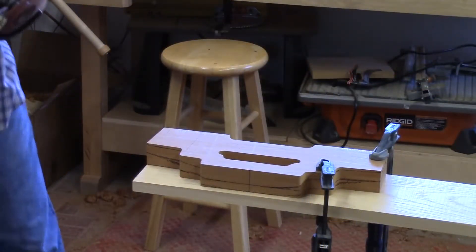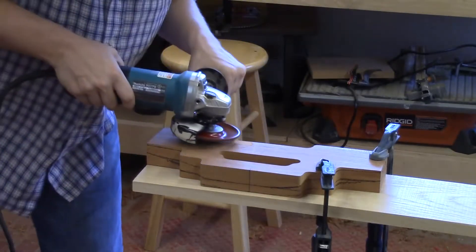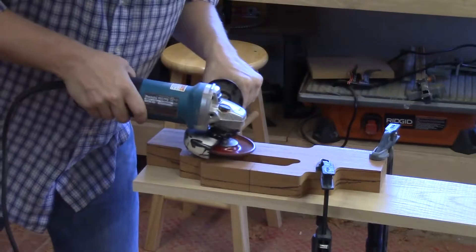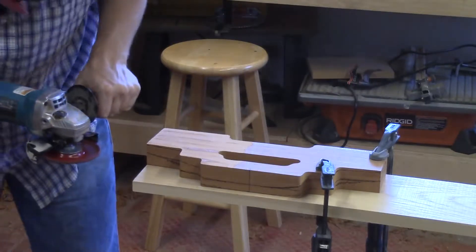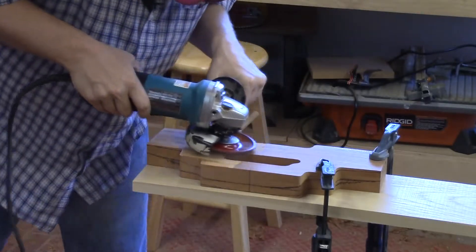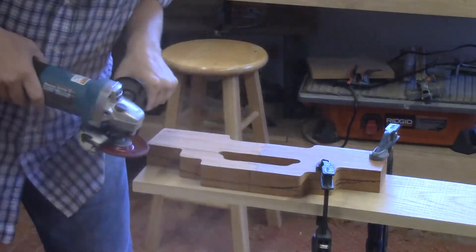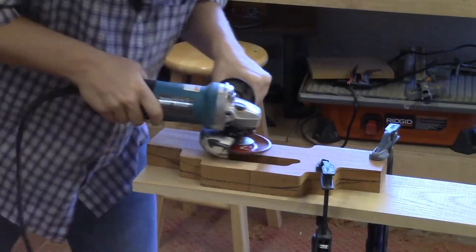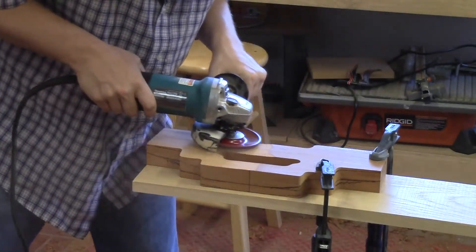Once the angle grinder is up to speed, I'll make a few initial passes across the entire length and width of the crest rail just to establish some first cuts. Remember, we're not removing much material from the edge but much more from the center. With those first cuts established, I start working from the center of the piece towards the edges. As I make each pass, I start to pass towards the center, pull towards my body, and then lift up. The carving wheel is not removing material all the way from the center to the edge — instead I'm finessing into it, or feathering into it.